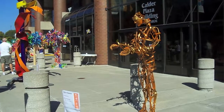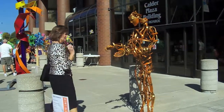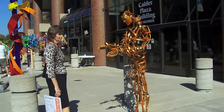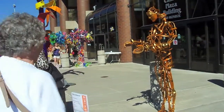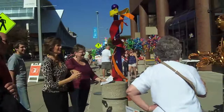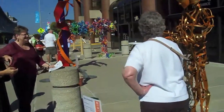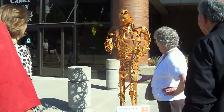Oh, you mean that moves? Yes, the hands and face move. Just grab a hold of the hand and bend it because it's hinged at the wrist. You've got to put a little more effort into it. There you go. Oh, okay. It's moving.